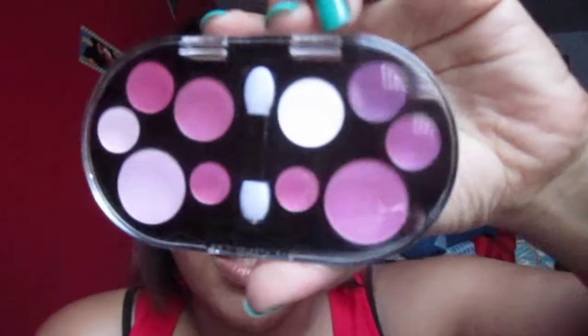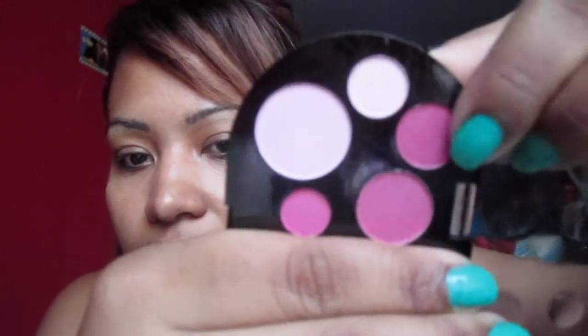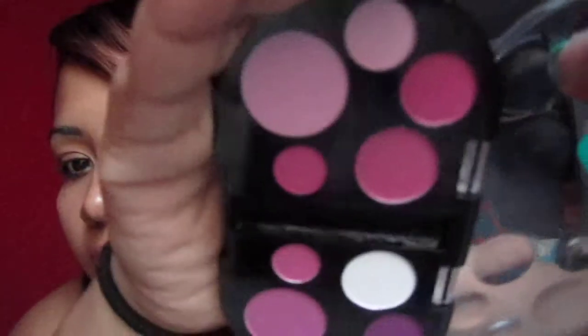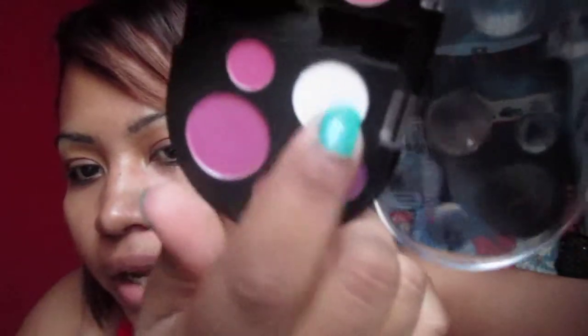Also from LA Colors, I got this little palette. It's called 'Moonlight' and it has really pretty colors — pinks and purples. It comes with a small sponge applicator. The colors are: a darker pink or purple on one side, baby pink, and white as the highlight color. That's how they look.